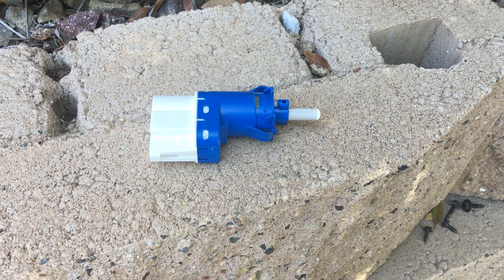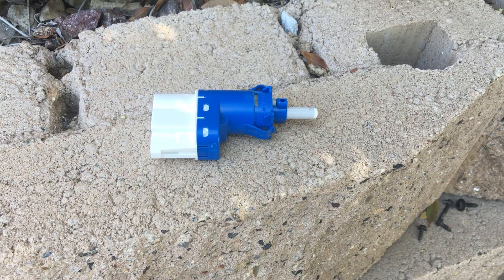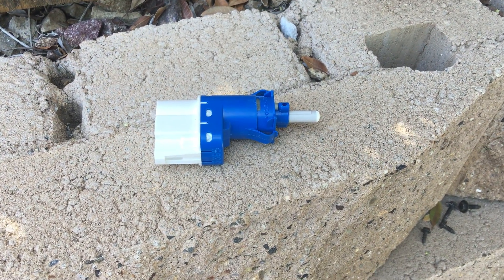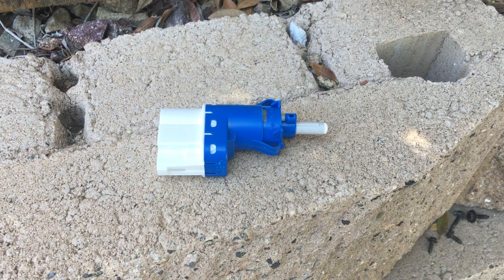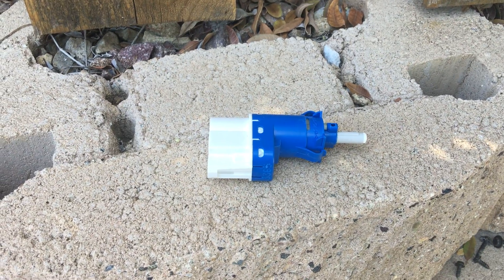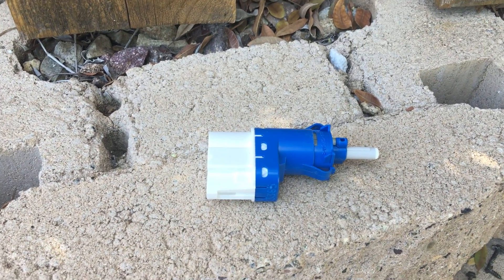This is the speed control inhibitor switch for an 05 F150 gas version, two wheel drive. I couldn't find the switch anywhere — no videos on YouTube, nothing mentioned in my repair manual.